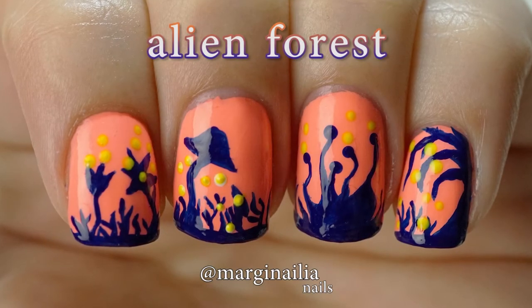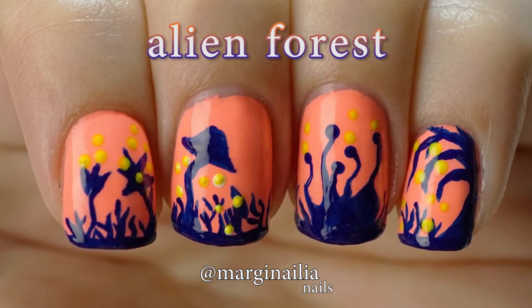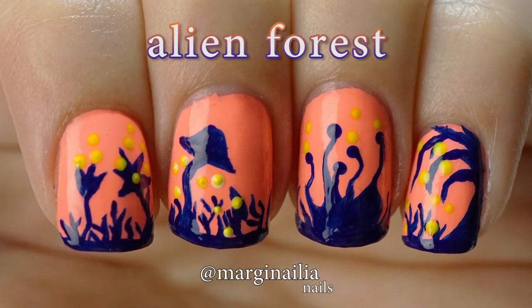Hi everyone! Today I'm going to show you how I made this adorably weird alien forest landscape. This was inspired by the weekly nail art challenge on Instagram and the theme peach and cobalt.